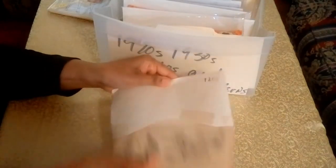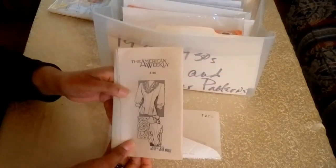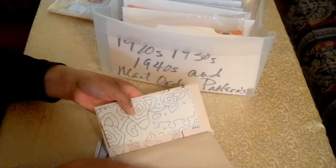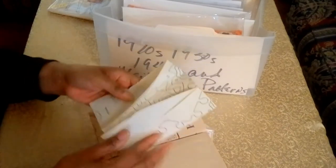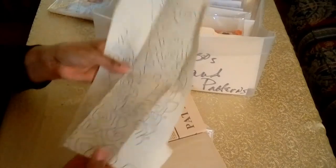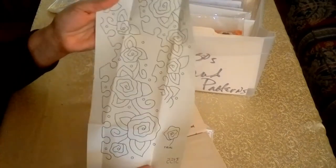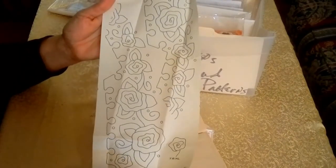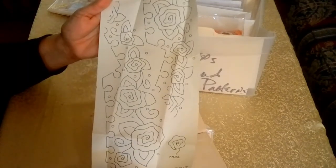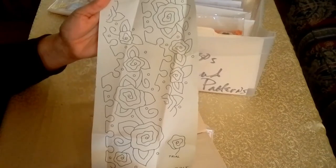I'll show you what this pattern looks like — this is the original cover, and this is the photocopy. This is an unprinted pattern, and here's the original embroidery sheet that was never used. This is a pattern I do plan on making the top for, but I would make a photocopy of the embroidery sheet because I want to keep this intact.